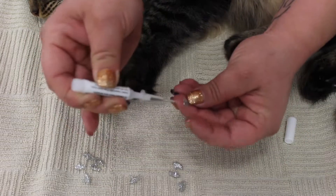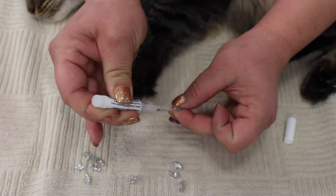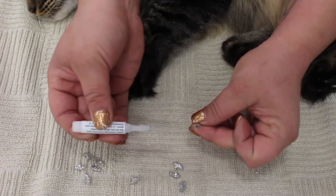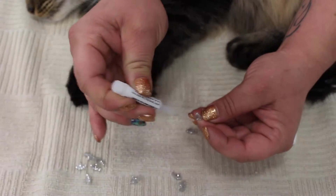You're going to start squeezing until it fills about three-quarters of the way, so the glue can surround the nail once you start applying it. I'm going to do that to five of them — I do one paw at a time, it's a little easier that way.